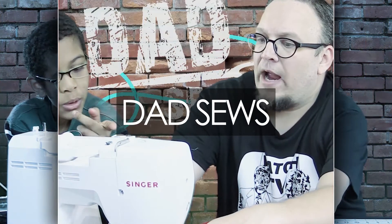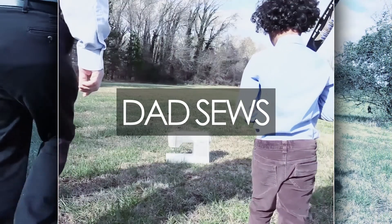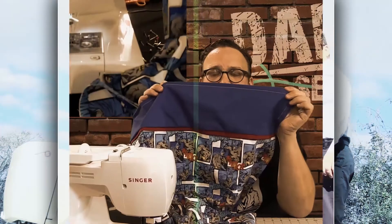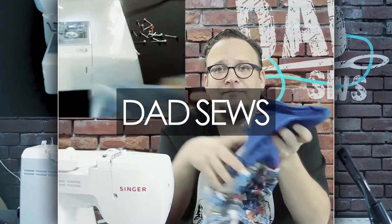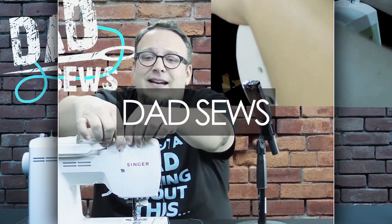Hey everyone, today I'm going to introduce you to a custom fabric designer, and you are definitely going to want to check out her line. With Dad Sews!